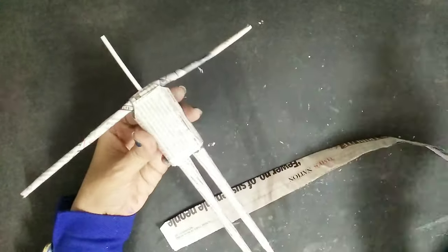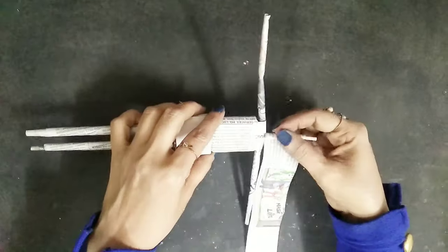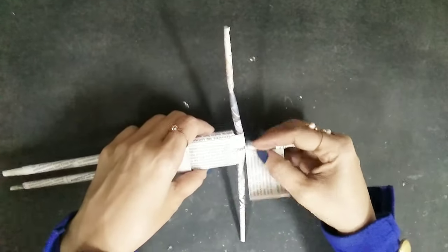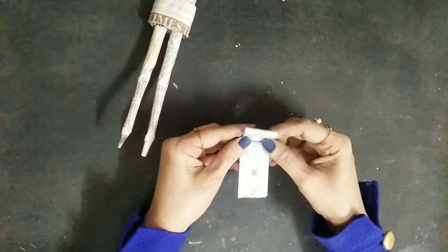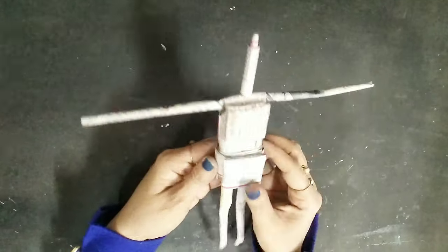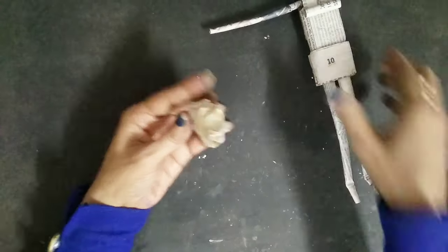Once that is done, I'll use newspaper and stick it on the lower part of the body. Now it's time to stick it on the neck — and the plastic straw — I'll stick the newspaper on that as well. Then I'll start applying newspaper rolls on the parts I need the body to be nice. I'll take another newspaper, crush it, and stick it on top of the neck — that will be the head.